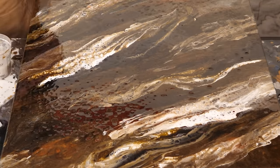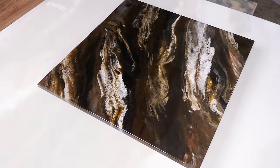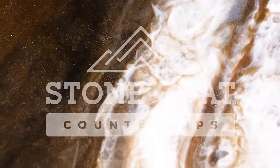You want it more dark, add more dark colors. You want it more light, keep those colors light. It's up to you guys. I hope you learned some tips and tricks. Thanks for watching from Stone Coat Countertops. Don't forget — you got this. We'll see you on the next video.